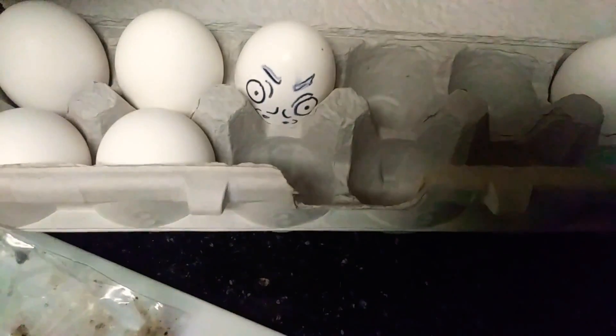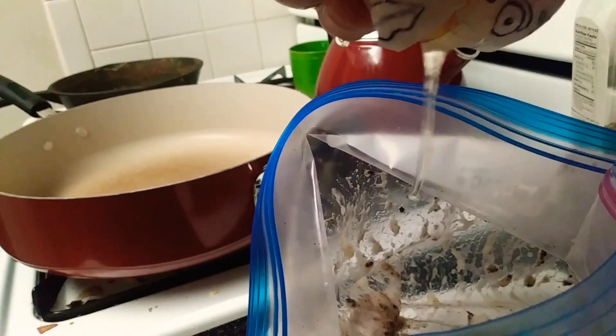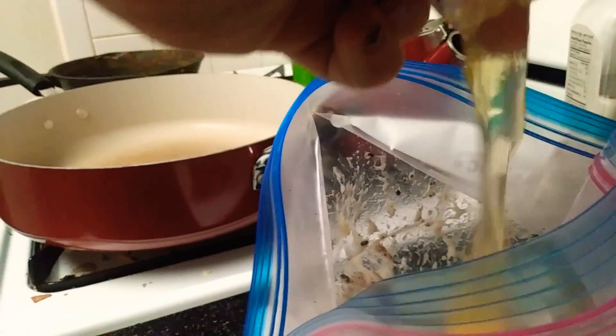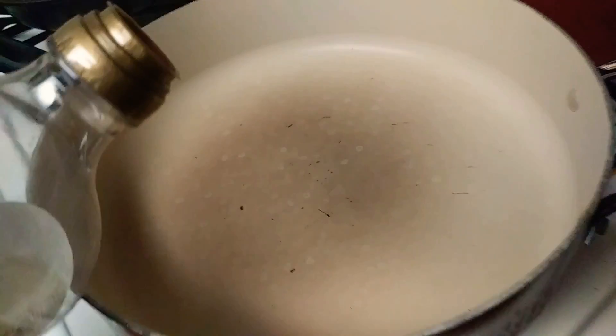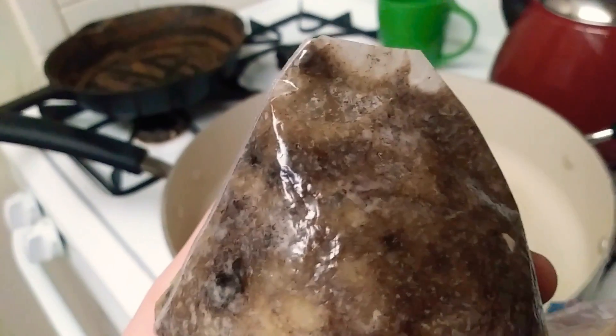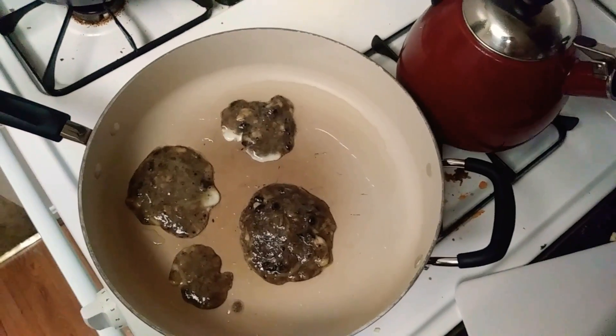Let's add an egg to it. And the yolk hasn't come out yet. Oh, there it goes. It looks like a healthy combo of dirt and bird poop. Delicious.